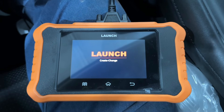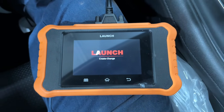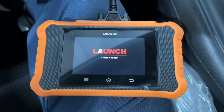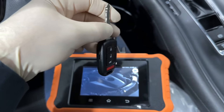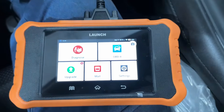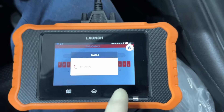Welcome or welcome back to the channel. In today's video we're going to be using our Launch X431 2.0 to program a key on an HRV. This scan tool is specific for Hondas and Acuras. We do have a physical key, which this video will be for. If you have a key fob on a different type of Honda or Acura, it'll be a different process and that'll be for a different video.